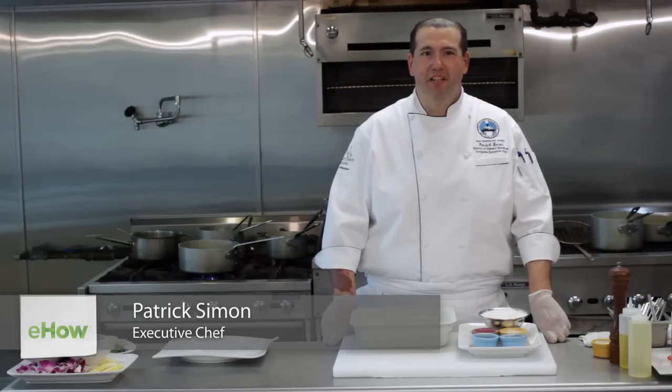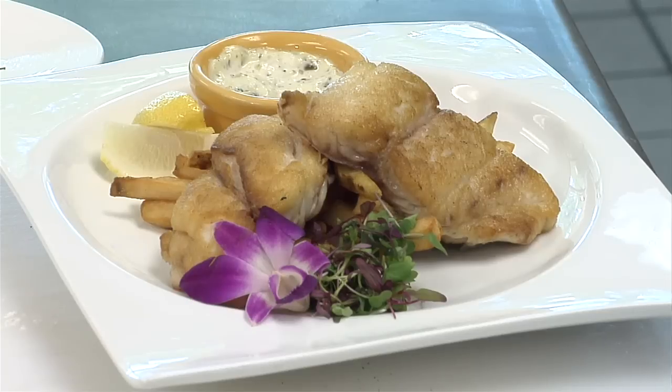Hi, I'm Patrick Simon, Director of Culinary Operations, Corporate Executive Chef for the Culinary Academy here in Las Vegas. And today I'm going to show you how to fry redfish.